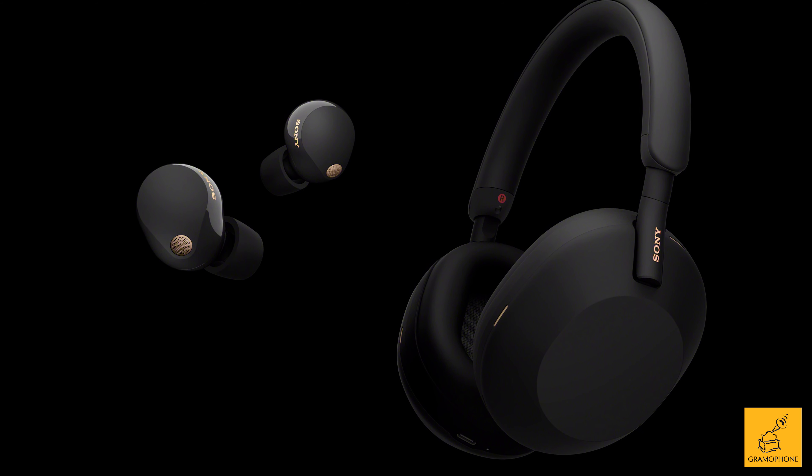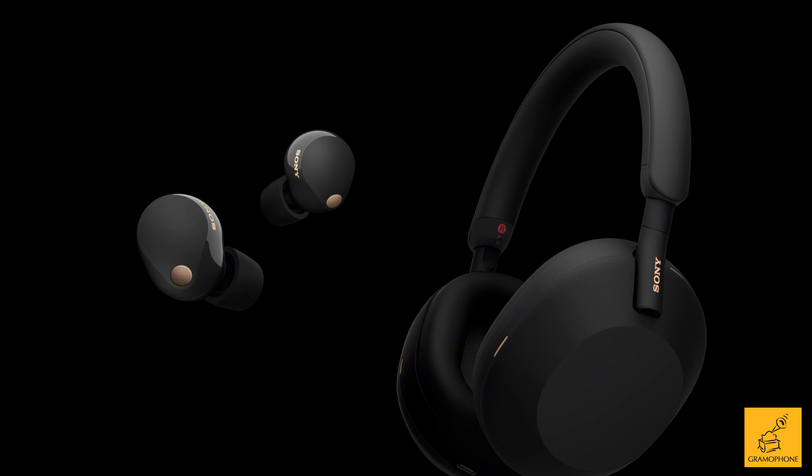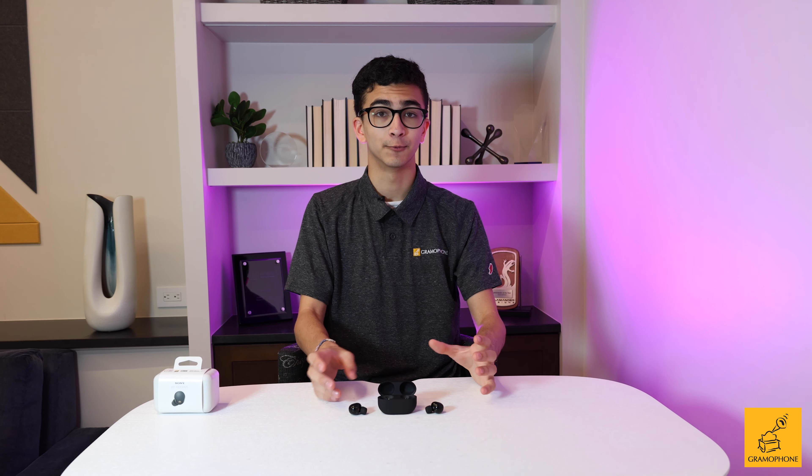I've been gushing this entire video about how small and compact the Sony XM5s are, and you might be wondering if that caused a huge hit to battery life — but I can assure you it absolutely did not. While they were advertised at around 8 hours with active noise cancelling on, I got much closer to 9.5 hours, which is a huge improvement over the already well-regarded 8 hours of the XM4s. All of this comes in at around a gram and a half lighter, at around 6 grams.